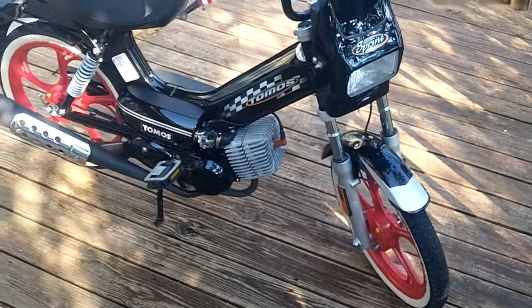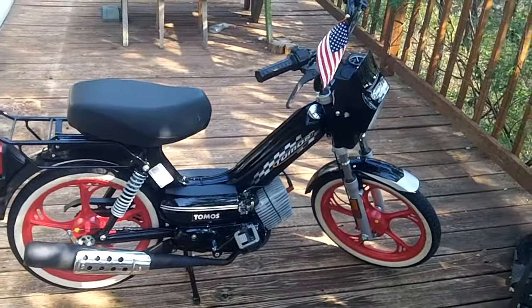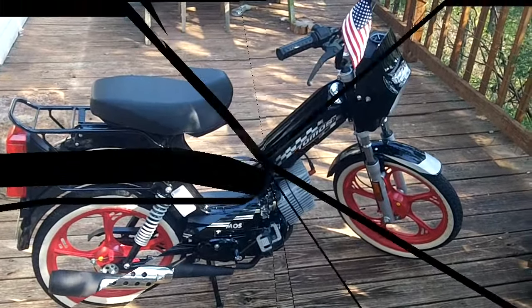Takes off just fine, climbs hills just fine, keeps up with traffic good. Call me if you're interested.